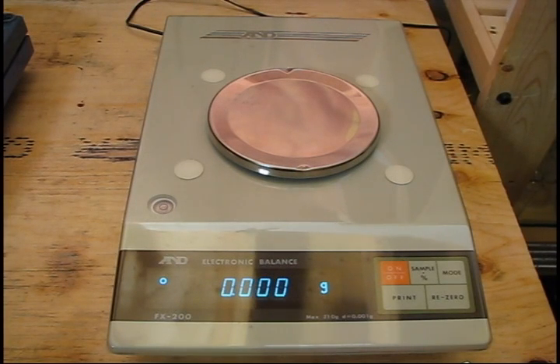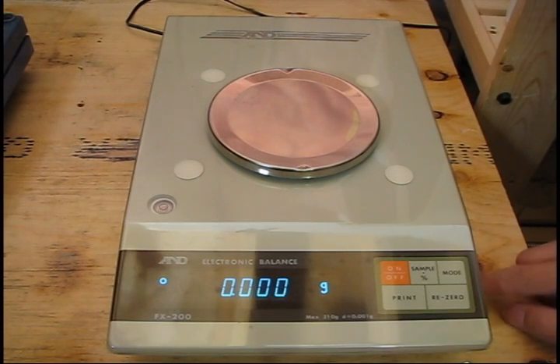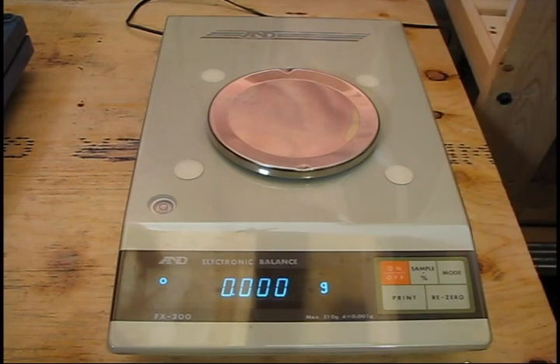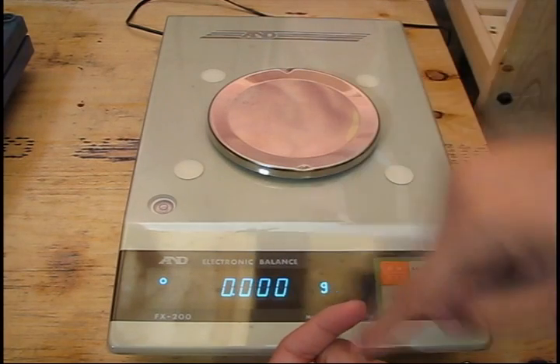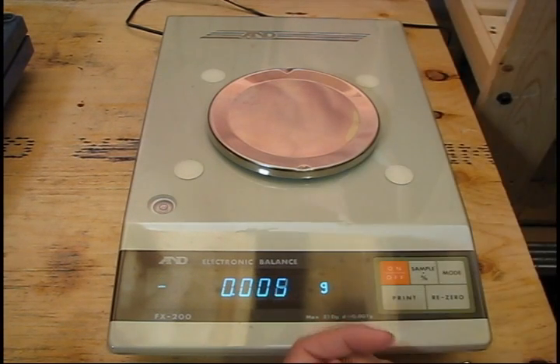Now, to address this pet peeve I was mentioning earlier — I've seen so many people do this, it really annoys me, especially when people claim to be analytical chemists. That is leveling the scale. All scales will have this leveling bubble and adjustable feet on the front. The main reason for leveling the scale is because the actual mechanism that this pan rests on wants to move vertically down onto a load cell. If it's at an angle, some of that force will be distributed into the side of this motion, and as a result you're not going to get an accurate value.